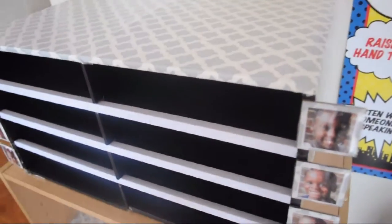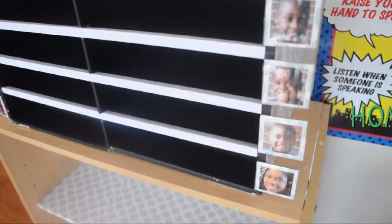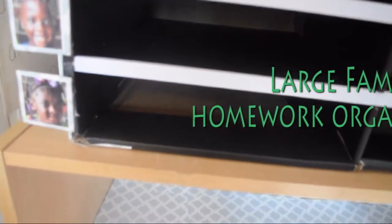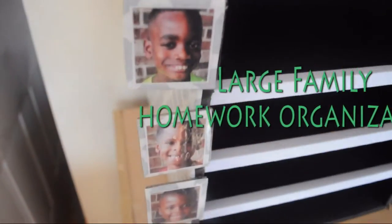Hi everyone, welcome back to my channel. Today I'm going to show you how I made this mailbox system for my seven kids to organize their homework and projects that they bring home from school.